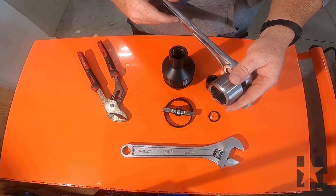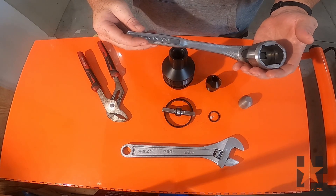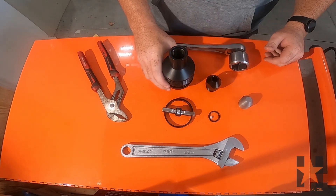The last tool shown here is a retainer nut specific socket, which we use opposed to the adjustable wrench.